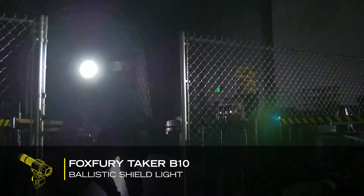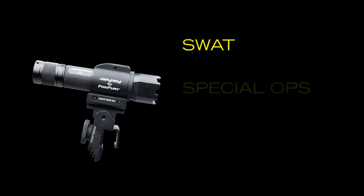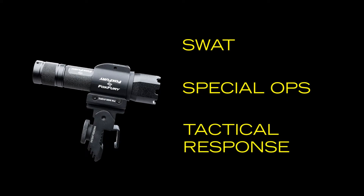The Fox Fury Taker B10 is a 2-in-1 LED light that can be mounted to a ballistic shield and also be used as a handheld flashlight. It's designed for SWAT, special ops, and other tactical response situations.